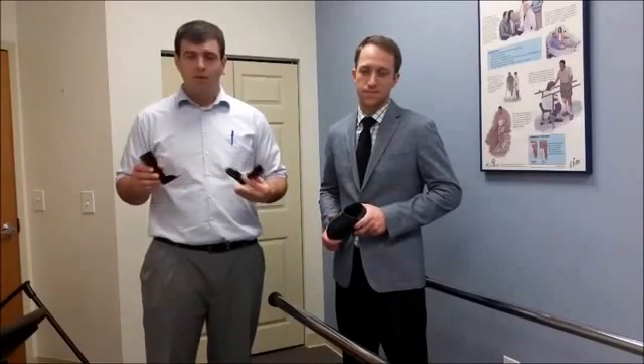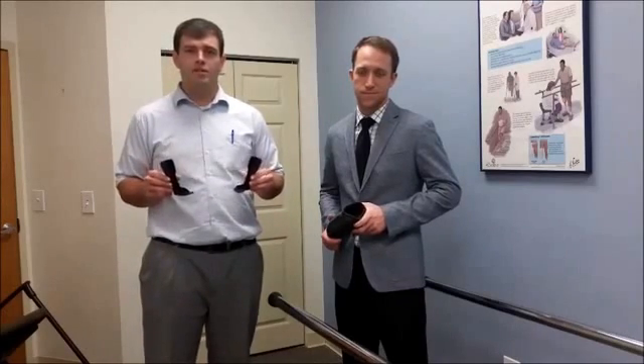We've printed over 50 sample devices during the course of this project. These are anatomically accurate, custom made from scans of patients' bodies, and they are structurally sound. They'd be ready to wear, except they're just too small because we don't have access to a big enough printer. We have the files ready to print, and we have the patients who can benefit from these devices the first day we have a printer.